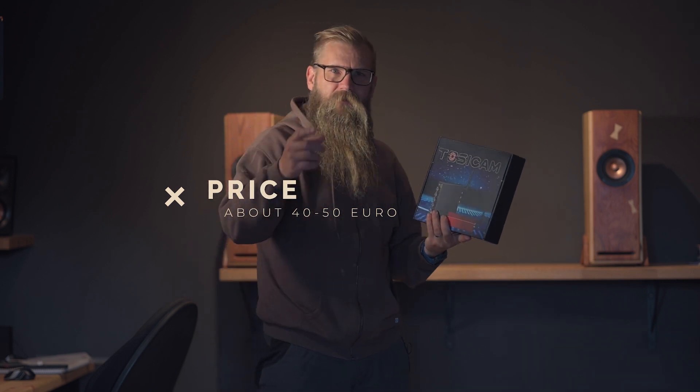So grab yourself a cup of coffee — I'm not a cheap audio man — but yeah, just relax, sit down, and let's see what we have in the package.